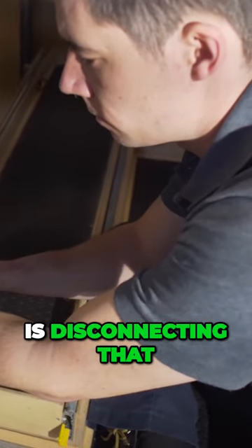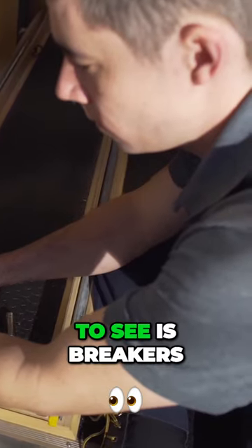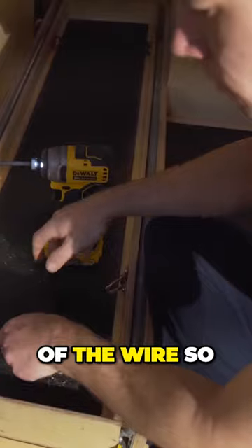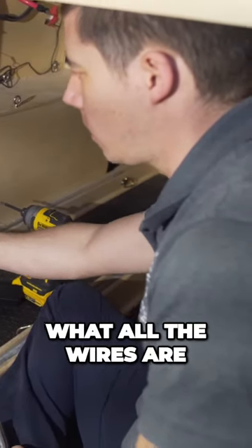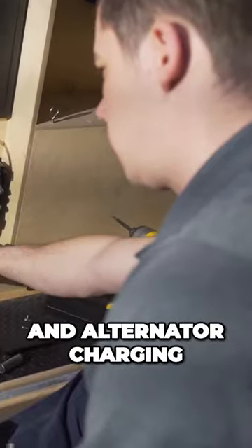What we're going to be doing is disconnecting that. What we would like to see is breakers or fuses at either end of the wire so that it can actually be disconnected for serviceability. Now that we've got the covers off, we can see what all the wires are. On this side is our solar panel and alternator charging.